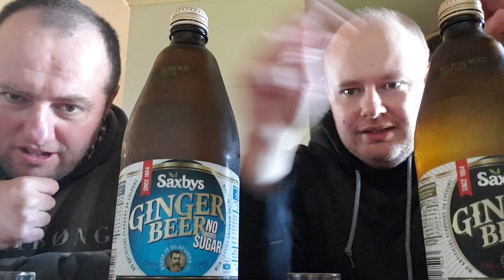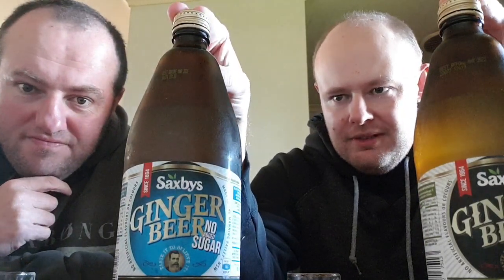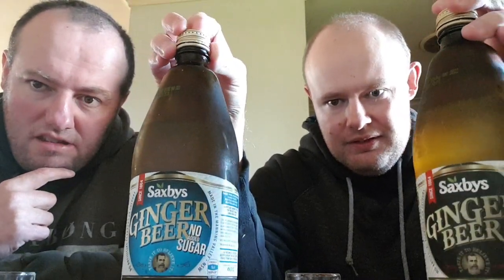You'd also mix both of them in a bourbon drink — both would be equally good in a mix if you want alcohol with it, like rum or bourbon mostly. Or a Dark 'n' Stormy.